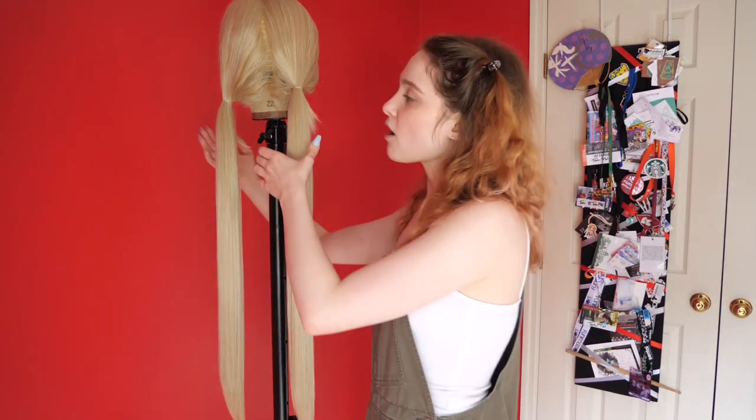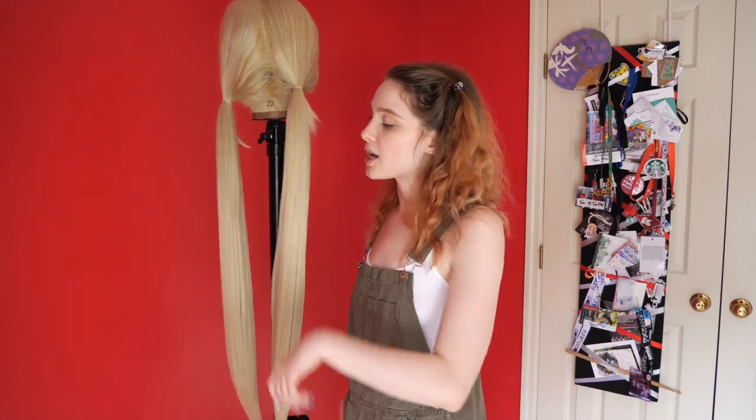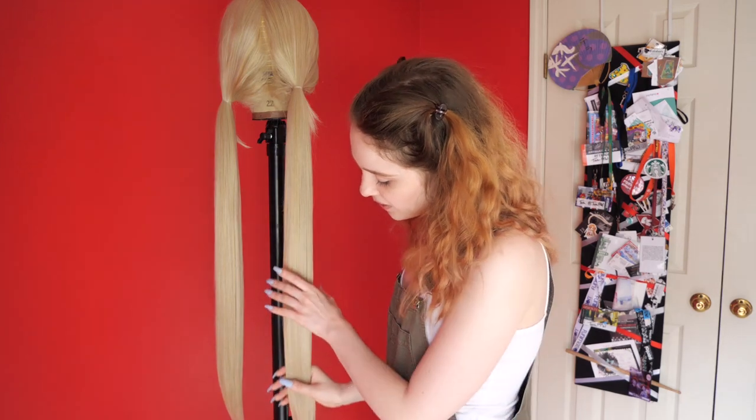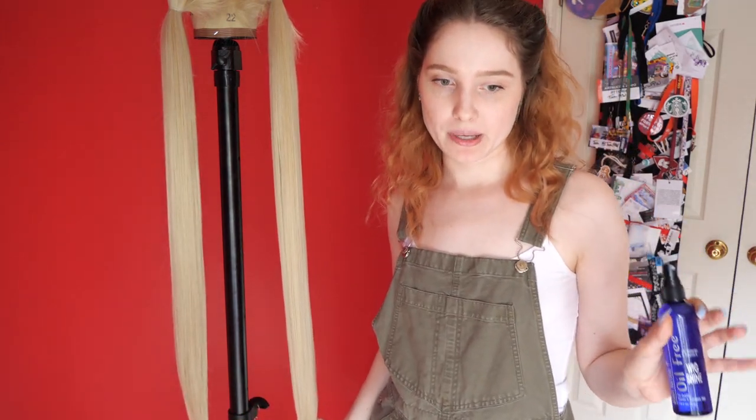I thought this would be the perfect candidate for a silicone spray because look at the length. Anyone who has ever cosplayed with a long-haired wig will tell you that keeping that thing tame and manageable can be an absolute nightmare. All I've done, besides splitting the hair into two sections, was brush through and very lightly flat iron the ends. So this side will be our control and this is the side we'll use to experiment.